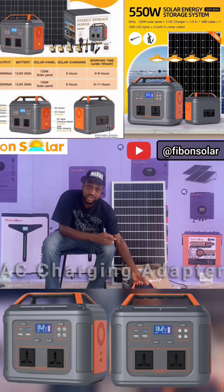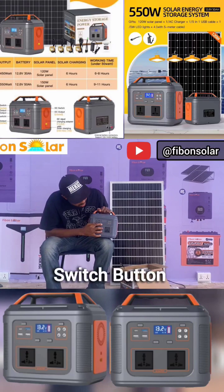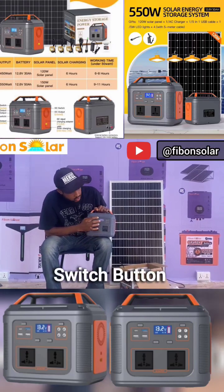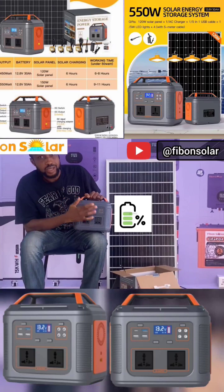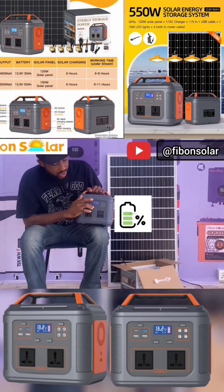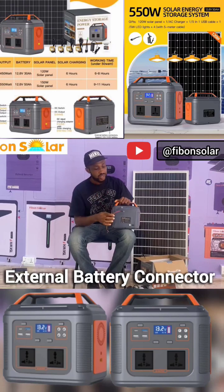It also comes with an adapter which you can use to charge the solar generator with electricity. This is the switch button — you can switch it on and see the battery percentage. Once you are done, you switch it off.